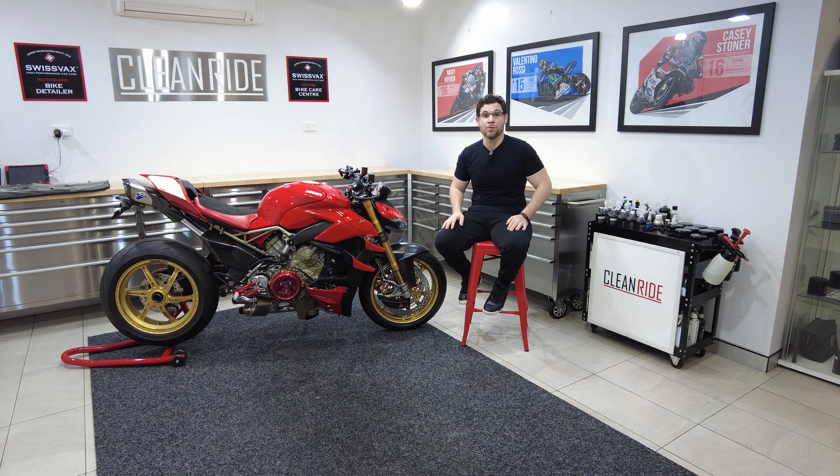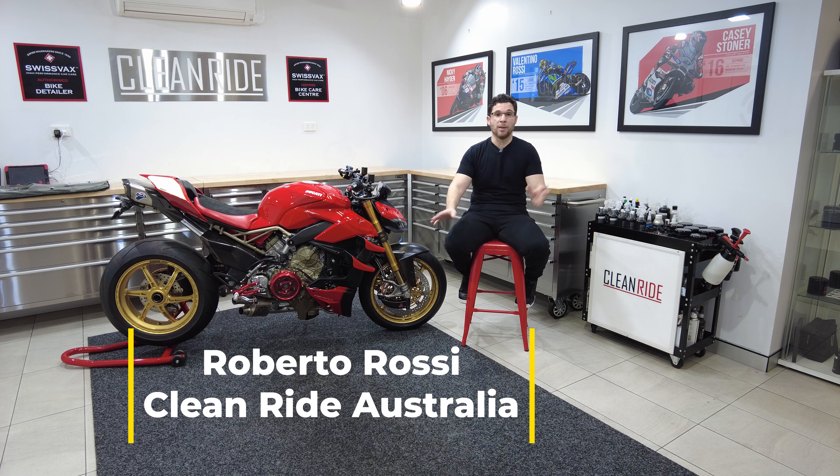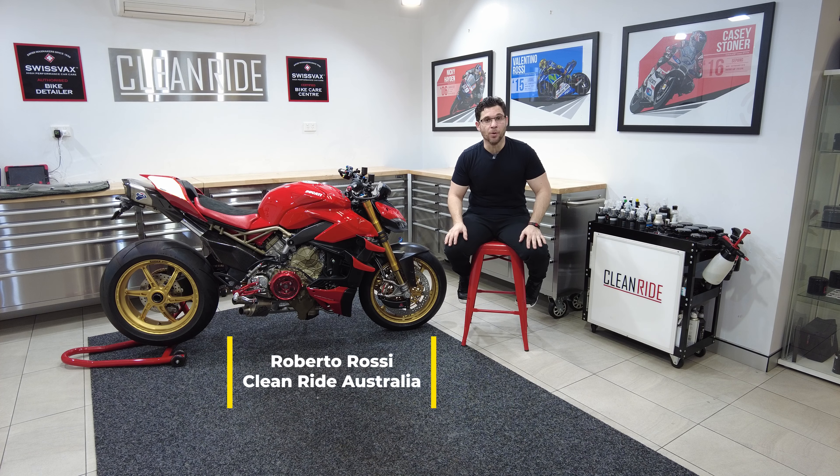Hello and welcome back. My name is Roberto for those that are new here. For those that have subscribed, liked, shared and all that, a special welcome back to you all.